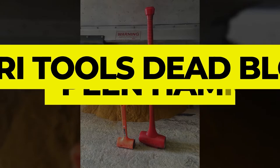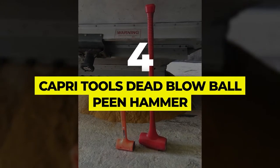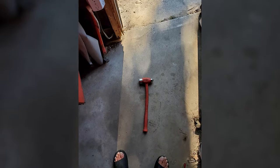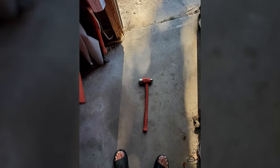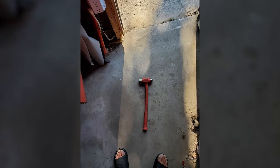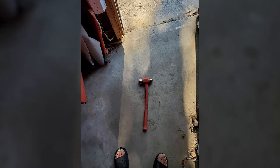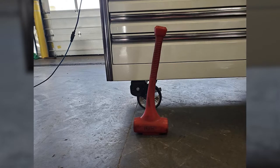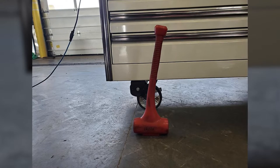Number 4: Capri Tools Dead Blow Ball Peen Hammer. The Capri Tools Dead Blow Ball Peen Hammer is a tough and reliable tool that can be used for both home and field applications. It has a premium and durable polyurethane construction that is known to be stronger than other materials and also gives the hammer a long life. Moreover, it has a textured non-slip handle that helps you achieve a secure grip while using it for various projects.